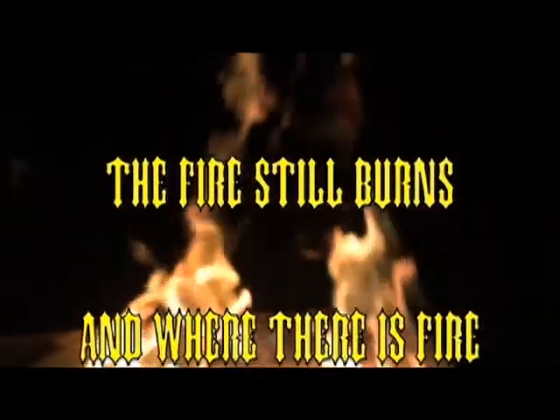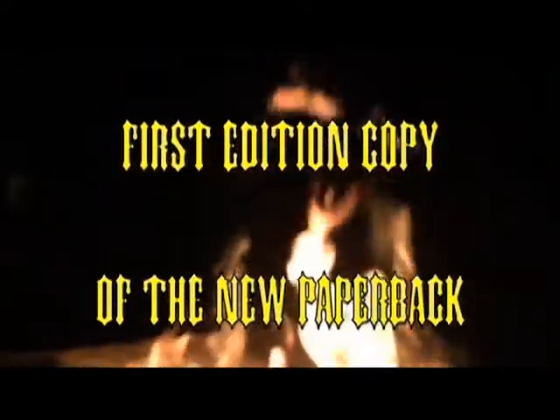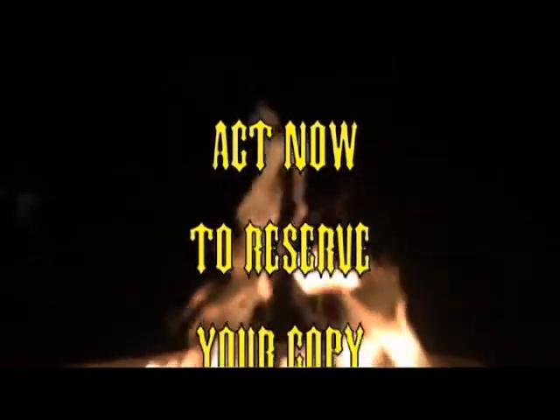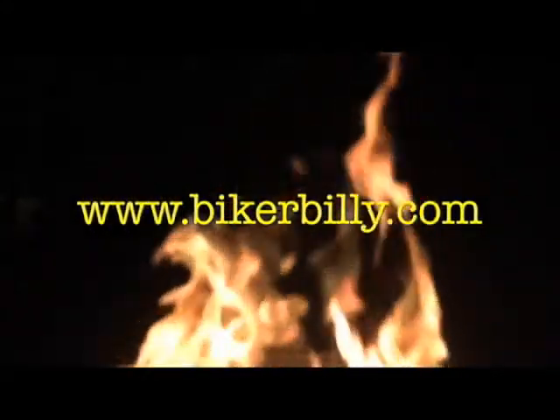The fire still burns, and where there is fire, there is Biker Billy, and now he's back. Biker Billy cooks with fire, rising from the embers to re-release the long-out-of-print Biker Billy's Freeway of Fire cookbook. You can order your first edition copy of the new paperback now at BikerBilly.com. Quantities of the first edition are limited — reserve your copy at BikerBilly.com.